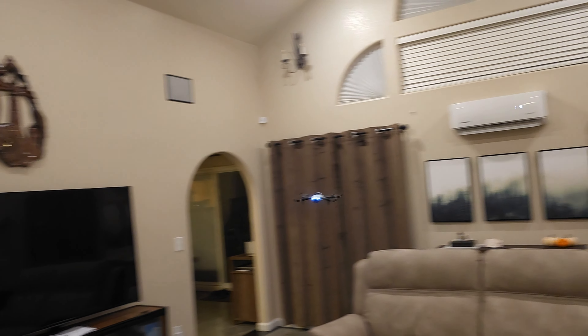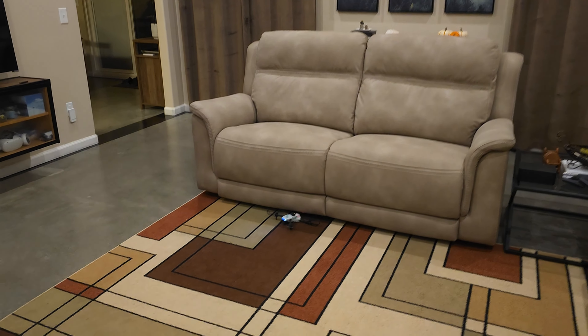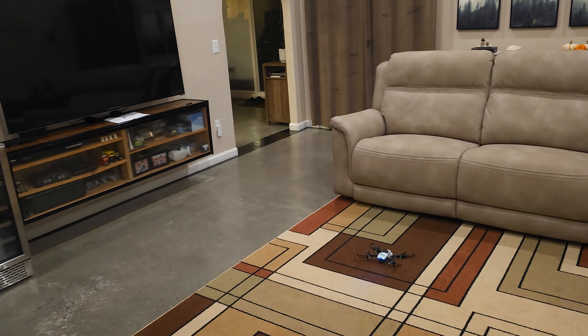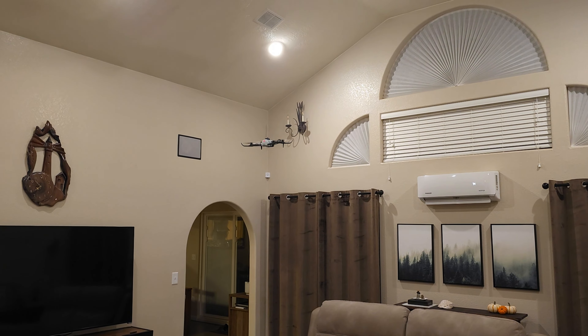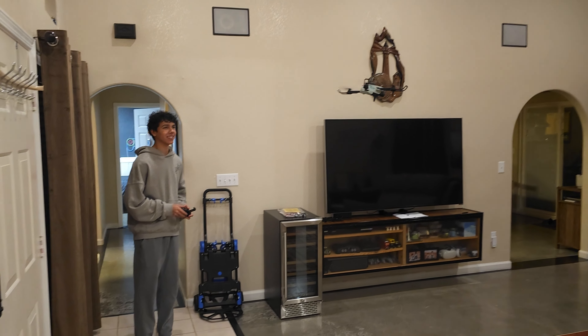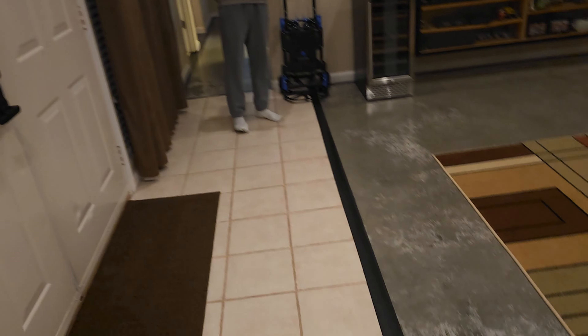Oh, this guy's good. This guy's a professional. Oh, flew it under the couch! All right, you got this. You got this. Look at it — look at it hover though. Just let it sit there. It's like really good at just not moving. Super stable. This guy — professional!